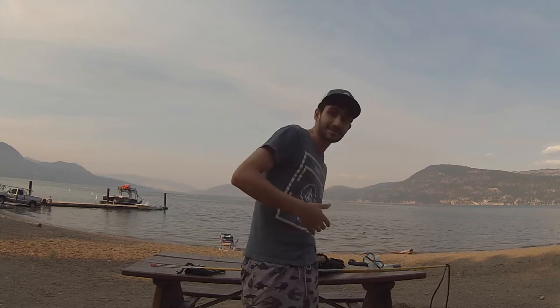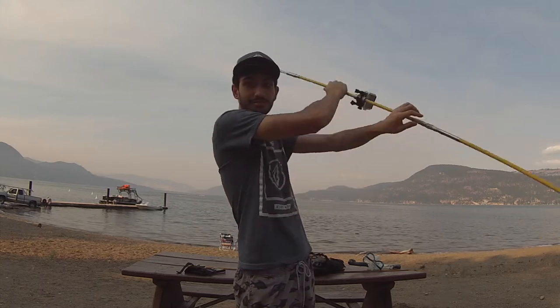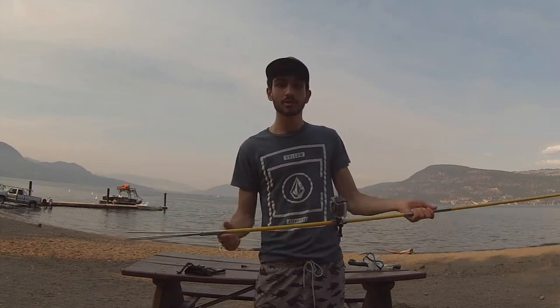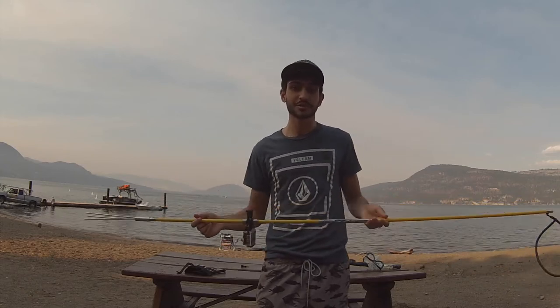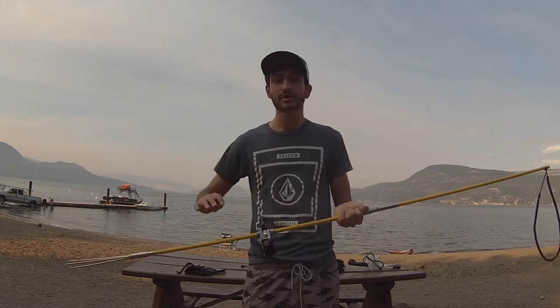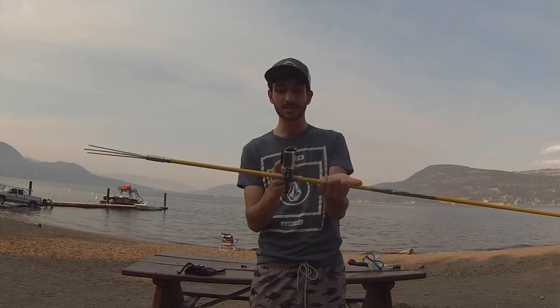The first and most quintessential piece of gear for spearfishing is a spear. This here is a regular three-pronged pole spear that I bought in Hawaii. I do have some experience spearfishing with it in Hawaii, but I've never spearfished here in BC in my home province, so this will be completely new for me. I've also mounted the camera on the spear to try and get some interesting angles.